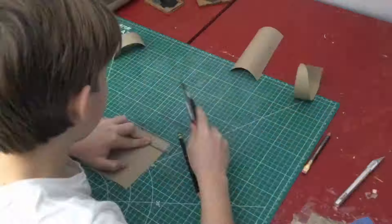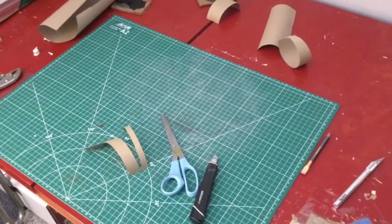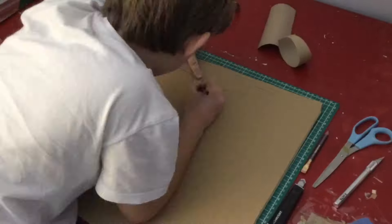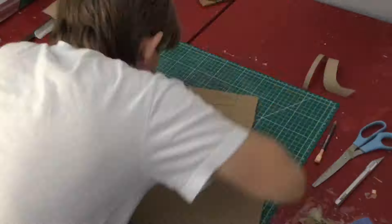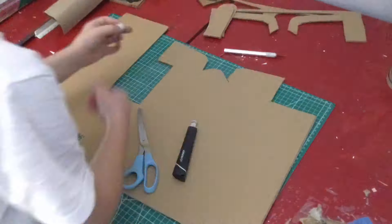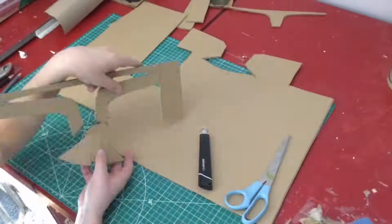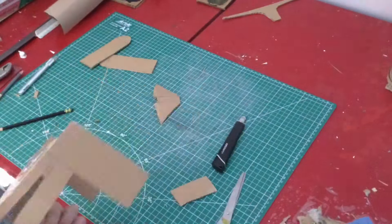I'm starting with the face, just kind of drawing up a template and then tracing that onto some cardboard and cutting it out. The face is a good place to start because that's where most people's attention is going to be on the helmet, so you want to make sure that you get that right and proportioned correctly before moving on to the rest of it.